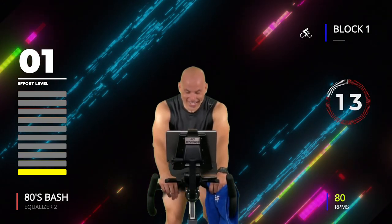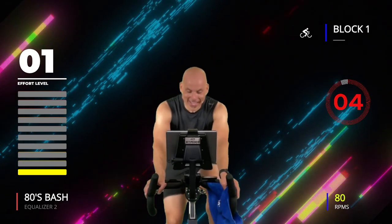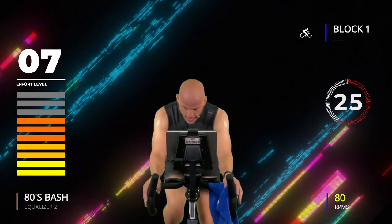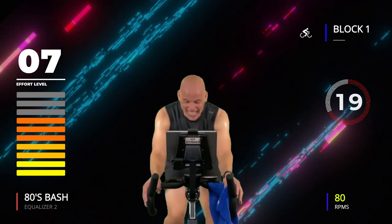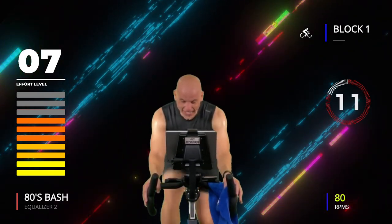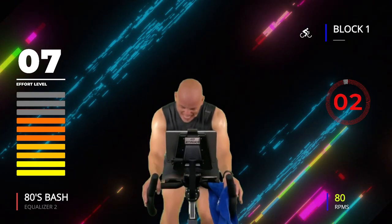Ready to keep rocking? Ten seconds we go — four, three, two, one, go! Push, number three of four, 30 seconds, come on! Seven, seven — that's what it feels like. Come on, get it! Three, two, one.